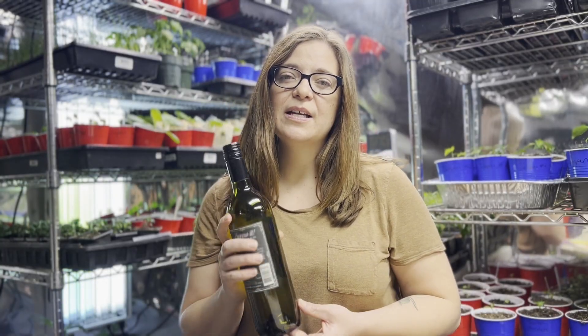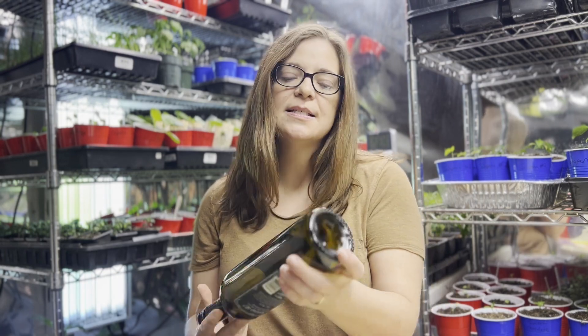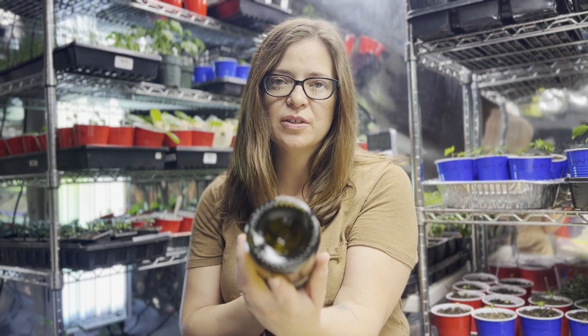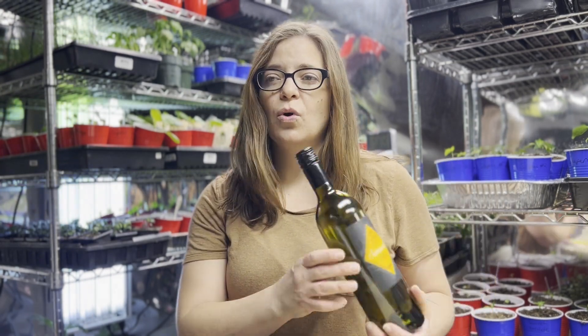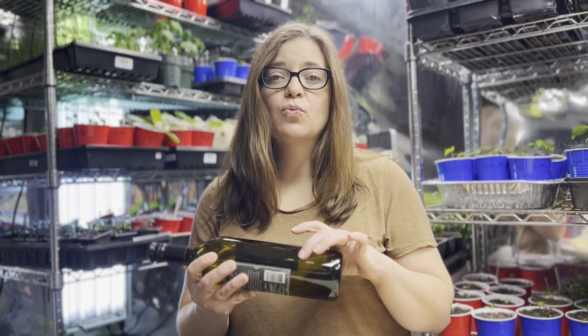The other thing you're gonna need is something to make the pot with. My favorite is a wine bottle because it has this little indentation in the bottom, which you'll see is really handy when we start to roll it. But you can use anything like a glass or a jar — basically anything that's a round shape.